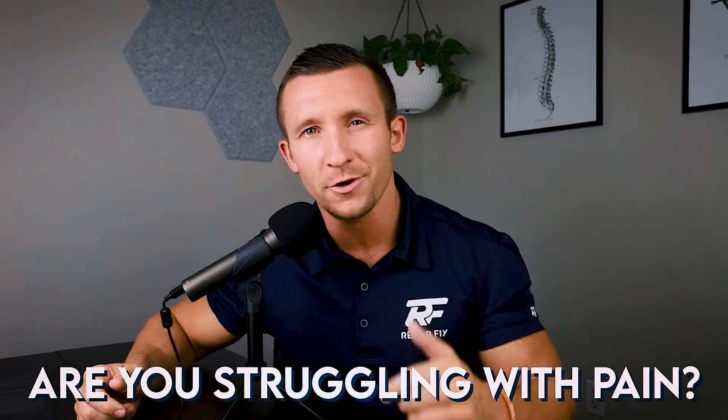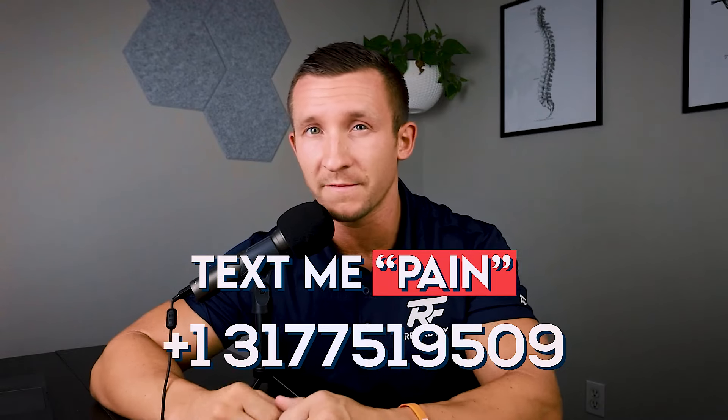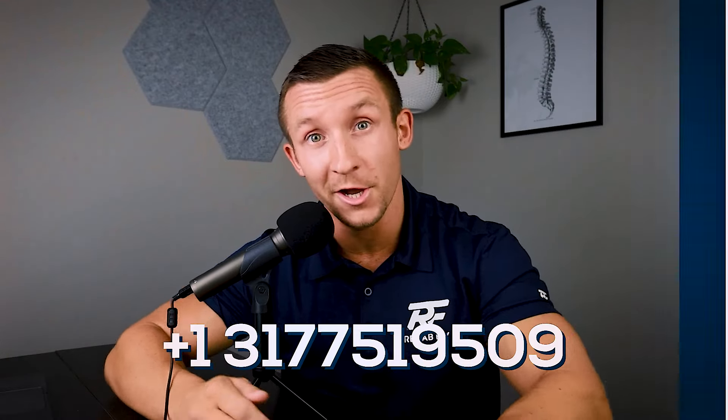Hey, real quick — I know you're struggling with pain and obviously want to fix it. So if you just text me the word 'pain' to 317-751-9509, I'll send you my free back pain fix demo. Just text that number and you can fix your pain.